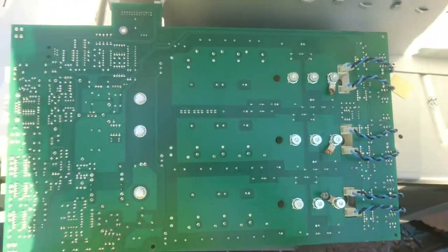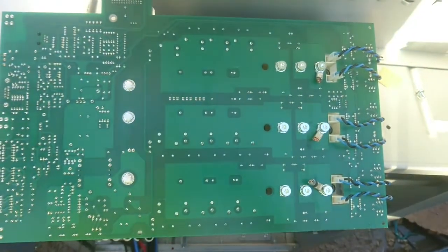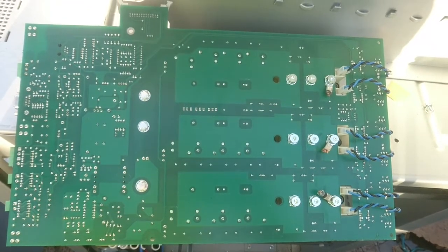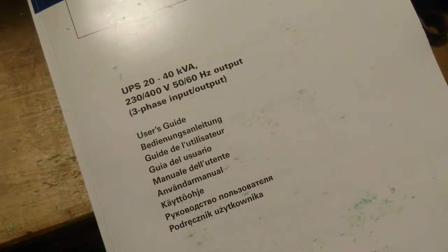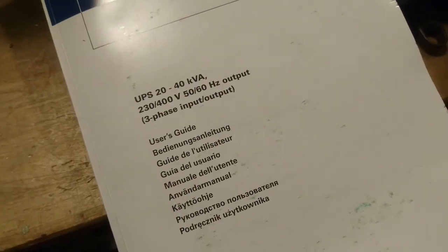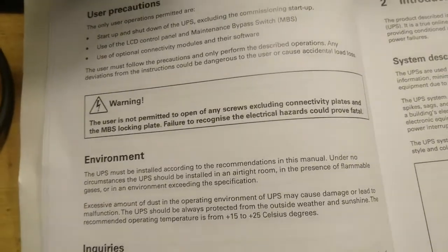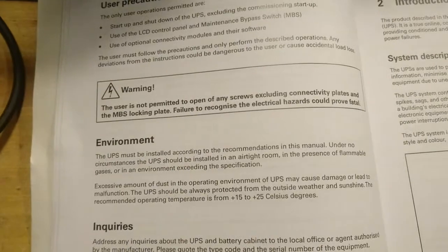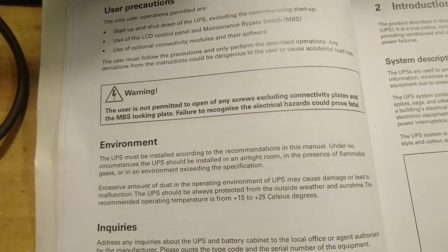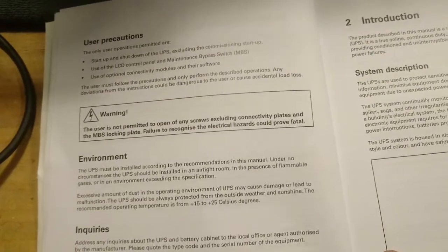On the back side of the board we can see the wires connecting from the gate drive, and we have the three outputs for the rectified DC voltage. Inside the UPS I found a manual for the unit, and there are a few things in the manual worth looking at. The first is the warning that we are not permitted to open any screws, excluding connectivity plates for the maintenance bypass switch — failure to recognize the electrical hazards could prove fatal. Lucky for us, the batteries were out and it was disconnected.